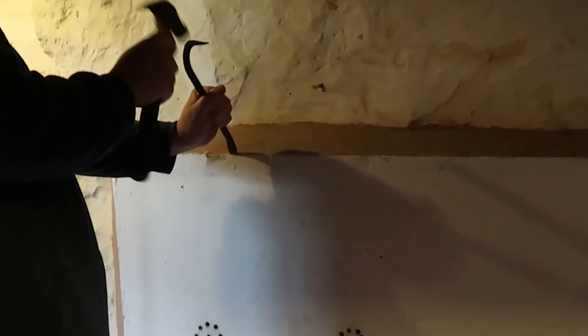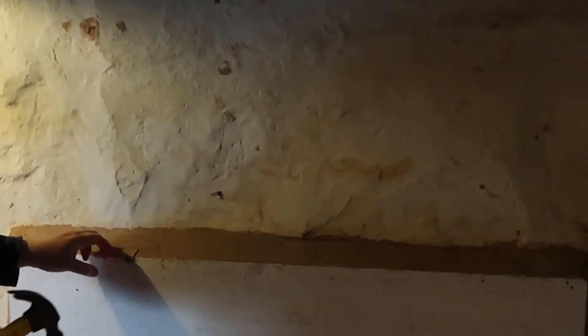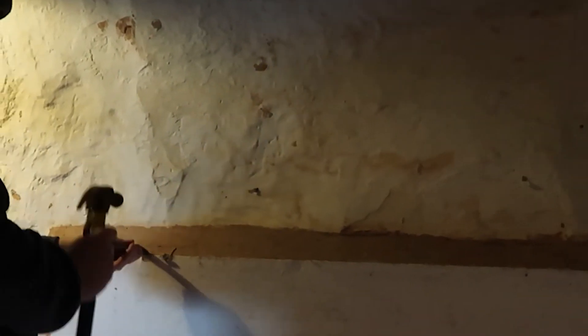Hi guys, welcome back to my channel. Today Ian is going to go down into the basement and we're going to open up that fireplace. I think he showed it to you in the basement tour, but we're going to rip the panel off the fireplace and hopefully find a fireplace behind it, or at least something decent that we can make use of. I'm hoping to put a fireplace in there when we do the basement room, which is going to be like a playroom for the kids.